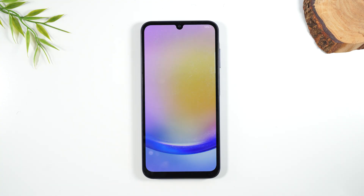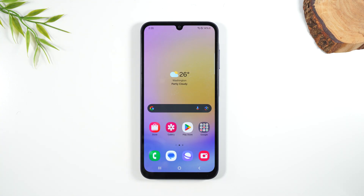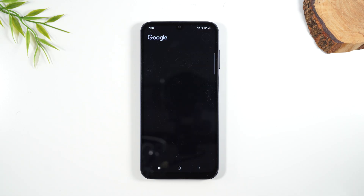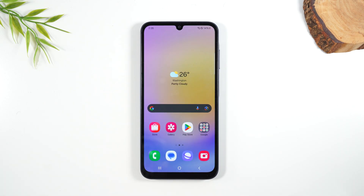Our screen is back on and we should be able to just swipe — and our screen is back on and our touchscreen is working just like normal. So that is the process to do a soft reset. If you got value out of this, bump that like button down below. If you're not a subscriber, hit that subscribe button to stay tuned for more videos.